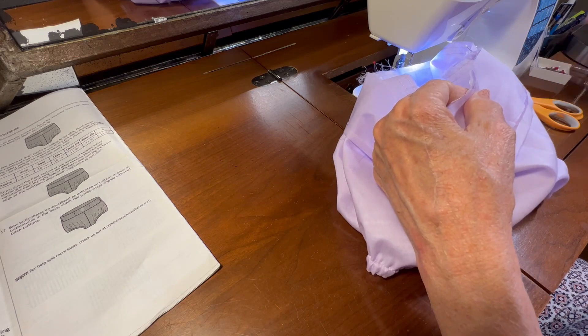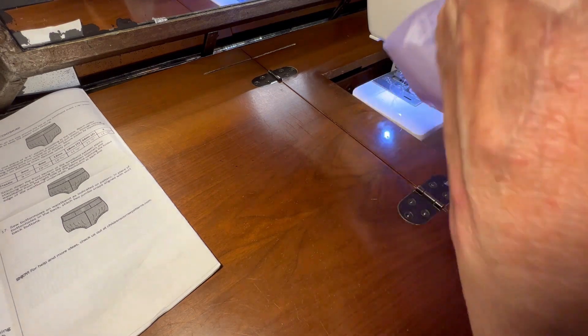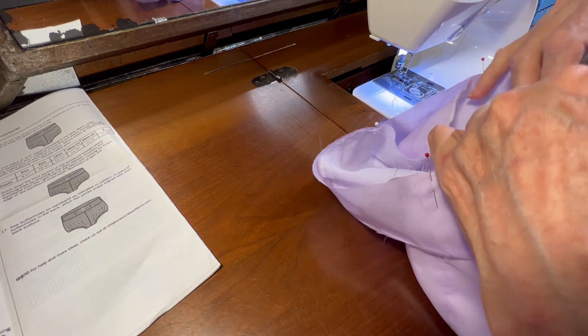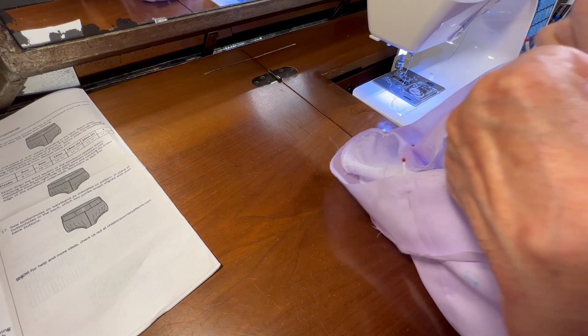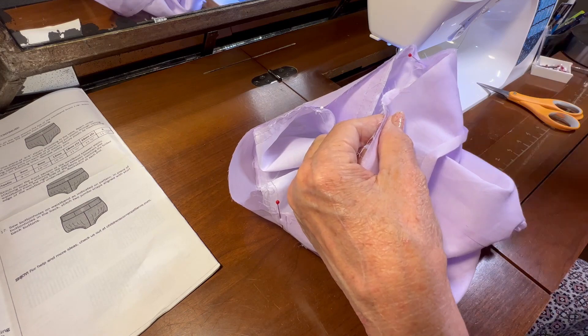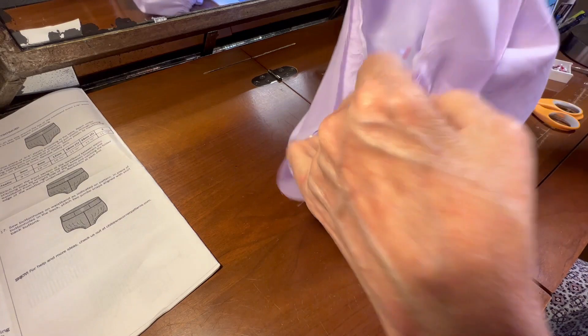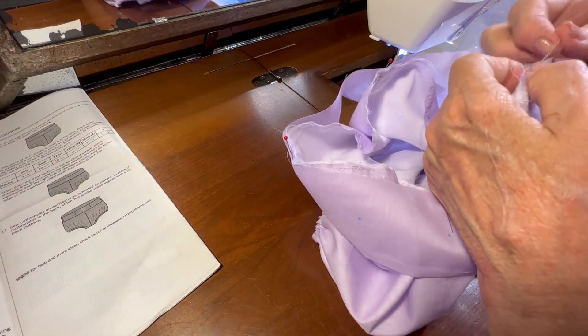You see a lot of those little button-on short suits, but the little button-on bloomers are just way off the cute meter and I wish more people would make them. Making them here as I record myself, I realize they really are a lot of work, but they're worth the effort. So now let me start pulling the gathering threads.